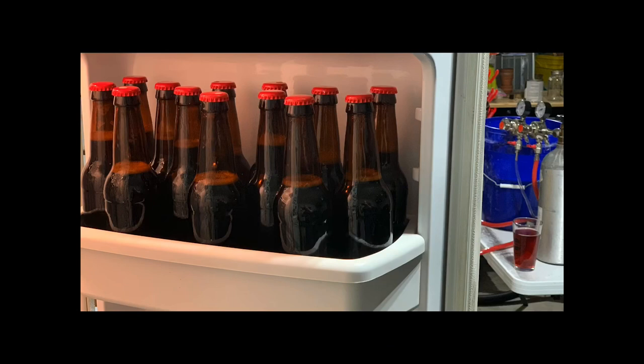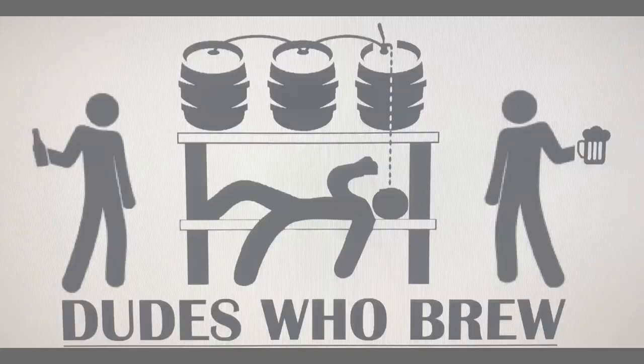Thanks for watching this episode of Dudes Who Brew. I hope you enjoyed the video. If you liked it, hit that subscribe button and come back to see us for our next episode. Stay tuned for more episodes on how to brew your own beer.